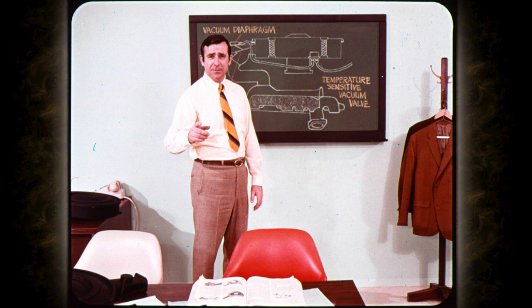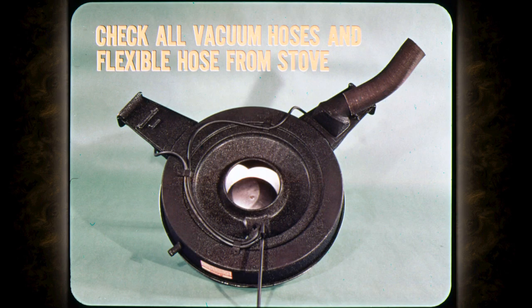If the heated air intake system is not functioning properly, general performance and especially efficiency and economy during warm-up will be affected. And of course, vehicle exhaust emissions are likely to be increased. The first thing to check is to make sure all vacuum hoses and the flexible hose from the stove are properly attached and in good condition.